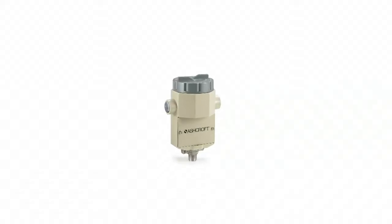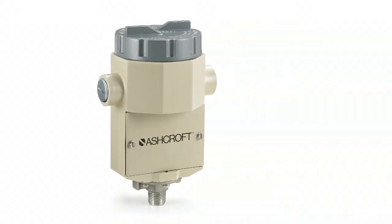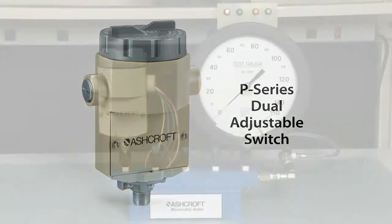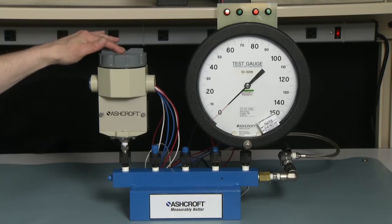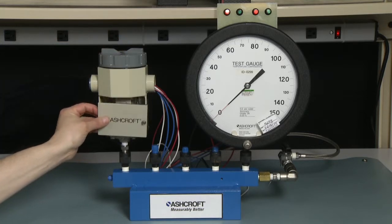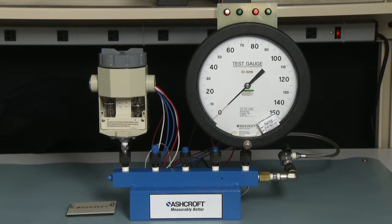We're going to do a calibration on a P-Series dual setpoint pressure switch. The P-Series is an explosion-proof pressure switch with a dual chamber design. The micro switch with the wires are located in the top electrical compartment and the adjustment mechanism is below under the cover. This switch can be adjusted while in a hazardous environment while the electrical connection and power is applied.